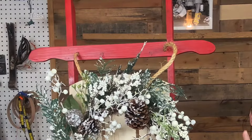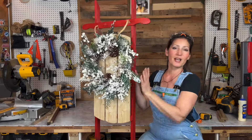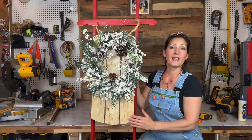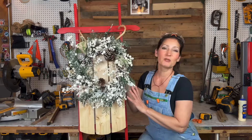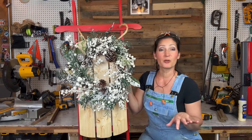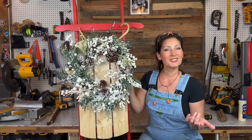The only real materials I have wrapped up in this are the rope that I used for the part you would hang on to on a sled. I used spray paint to give it the red color, I did add clear polyurethane, and then I used wood glue, brad nails, and pin nails.